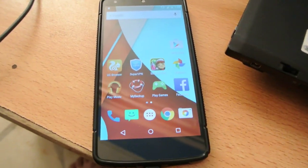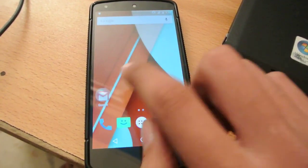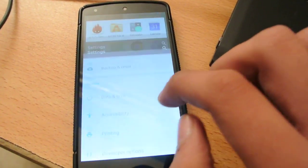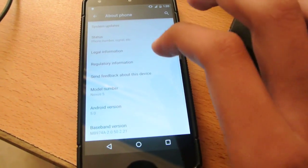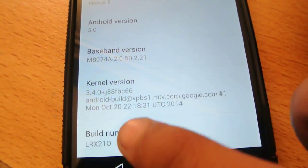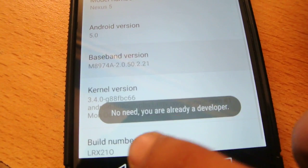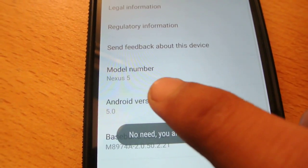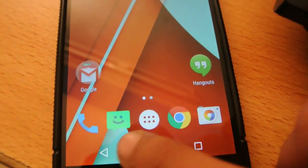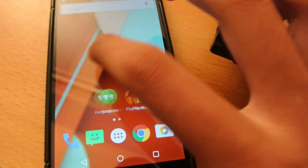Hey guys, in this video I'm going to show you how to root your Google Nexus 5 on the latest and greatest Android 5.0 Lollipop. This is the official Lollipop software — you can see LRX210, that's the build number. I'm going to show you how to root and install custom recovery at the same time.